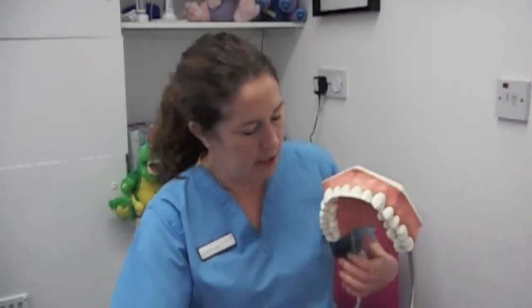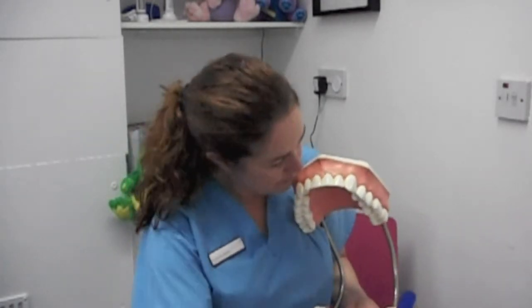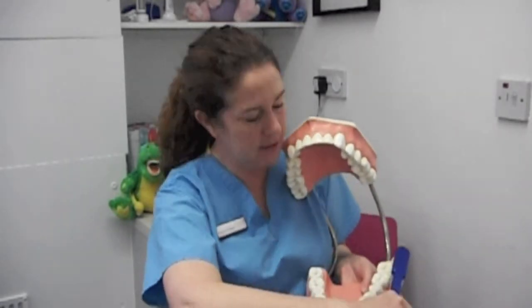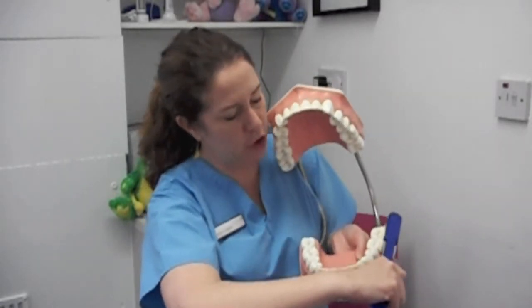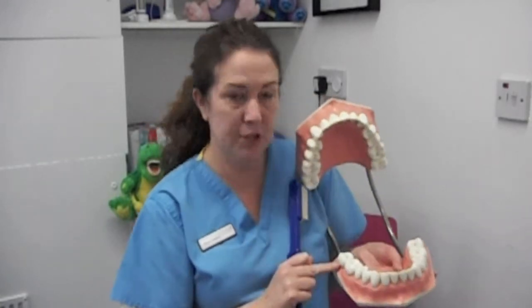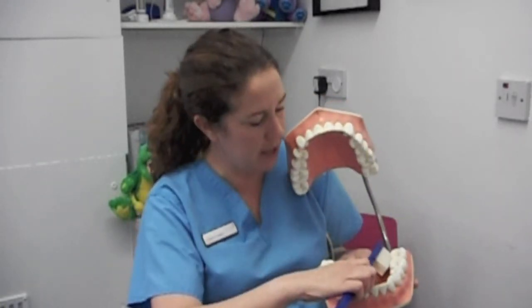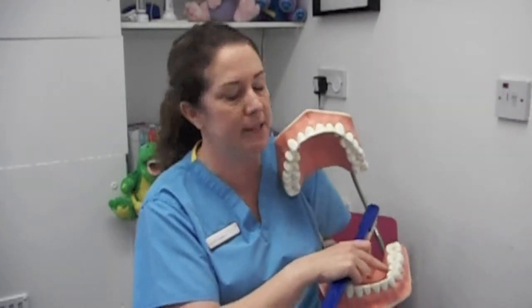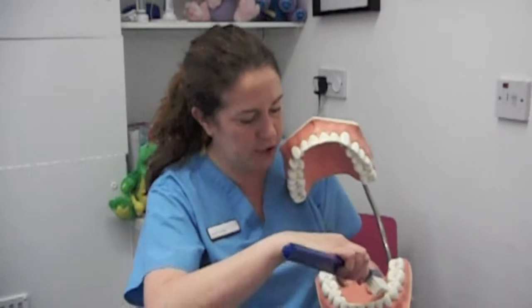Brushing technique. You need to reinforce to your child that they need to brush all of the surfaces of all of the teeth. Start at the back at a 45 degree angle to the gum and then just a short scrub. You can do that short scrub all the way around to the other side, and then back round on the inside. The inside is an area that's commonly missed, so make sure your child does that.